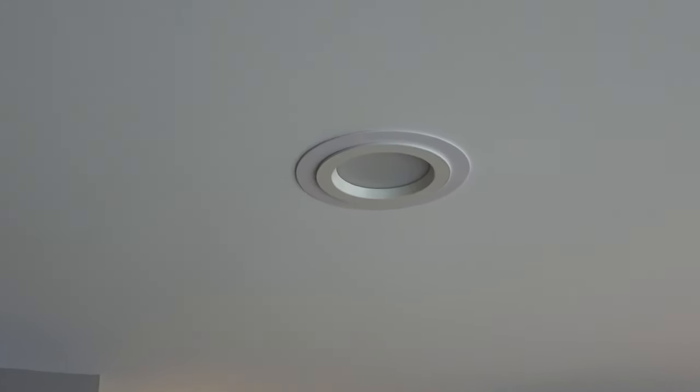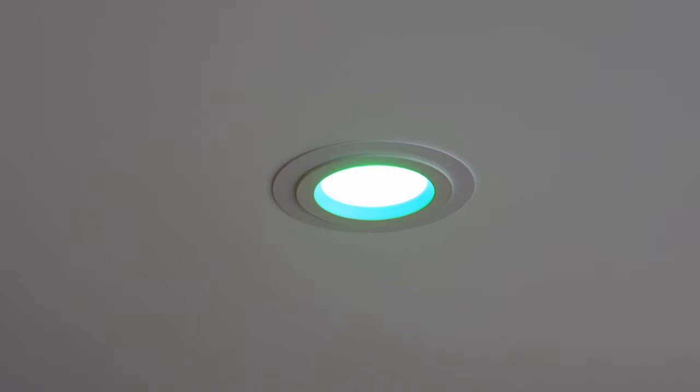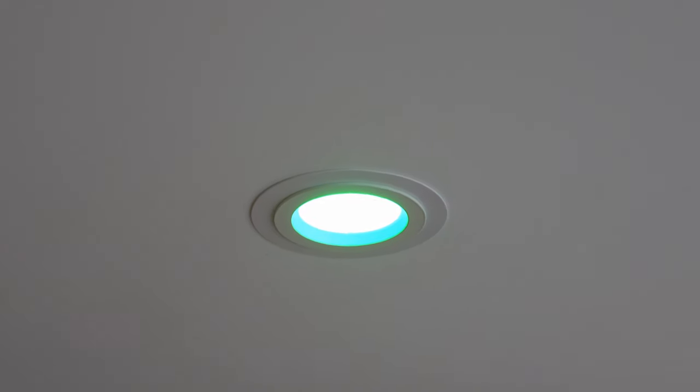When you first turn the light on it comes on white. You can then add it to the Hue system or SmartThings — it shows green, meaning it's ready for pairing. We're back at the customer's house now, it's nighttime.